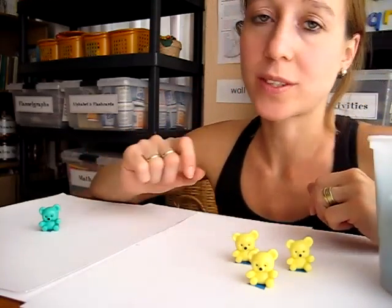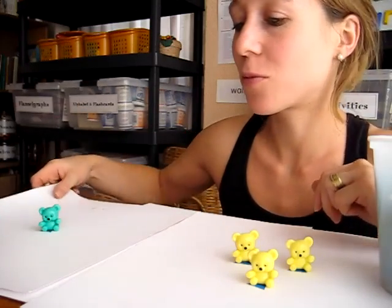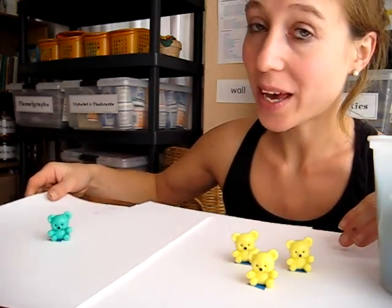We also put little numerals in front to help her read the numbers. That's one fun little game you can do for math with your toddler.